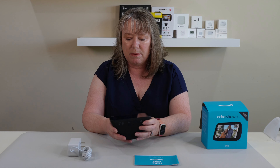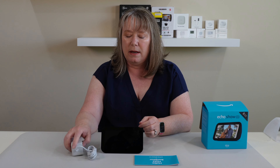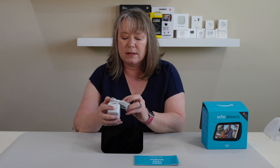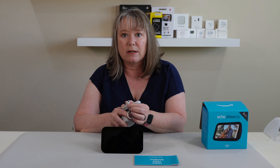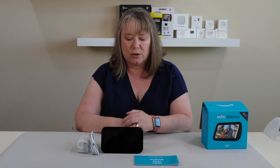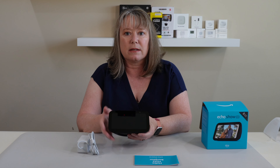I'm not going to turn it on, but it looks like a nice, clear screen. It does come with a power cord — this is not USB-A or USB-C; this is a proprietary power cord for the Echo Show. So that is the Echo Show 5, third generation. This is a really nice entry-level size of the Alexa with the screen, and I really like to use it as my alarm clock.